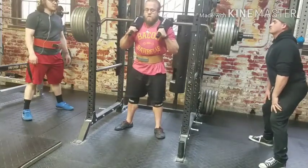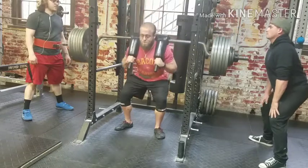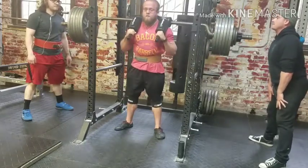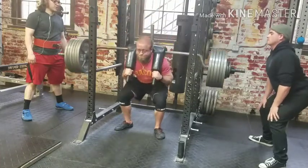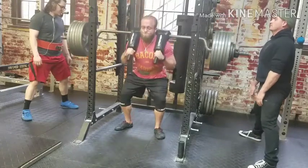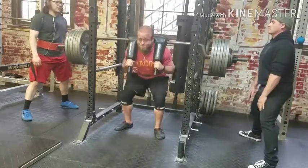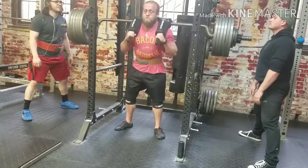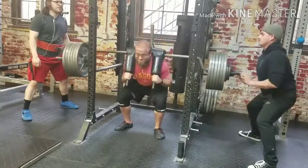One, two, come on! One, two, come on! Yep! Good! Tight, tight! Two, good! Come on, come on! Keep tight! One, two, one, two, one, three, come on, come on, four.